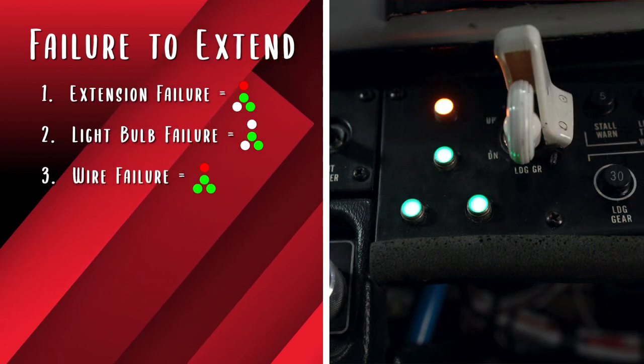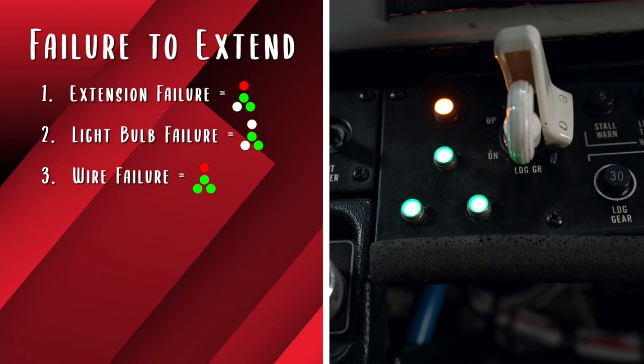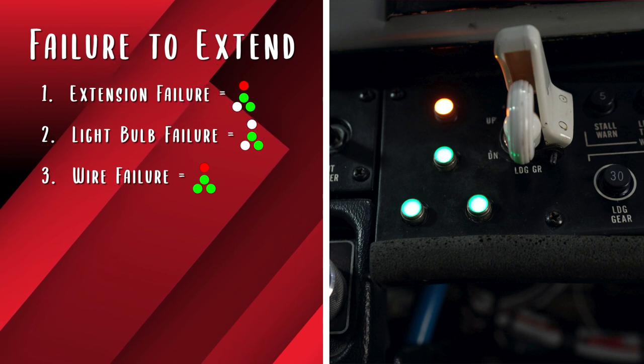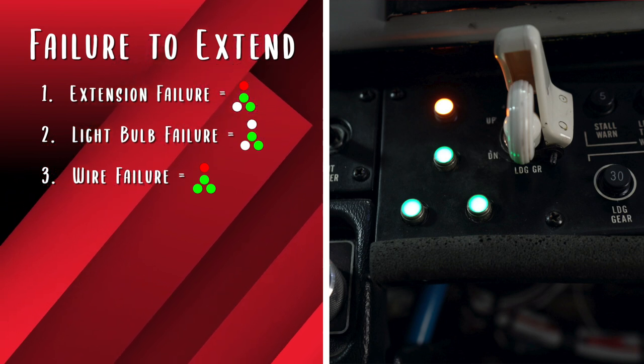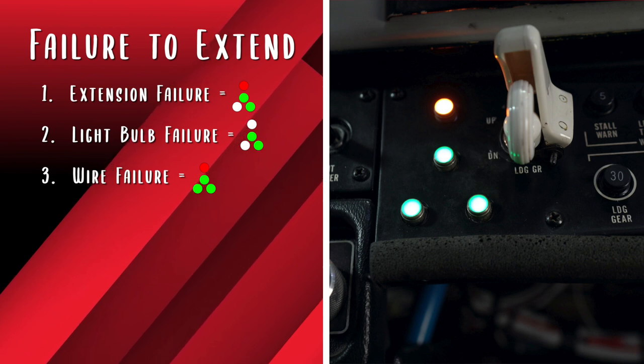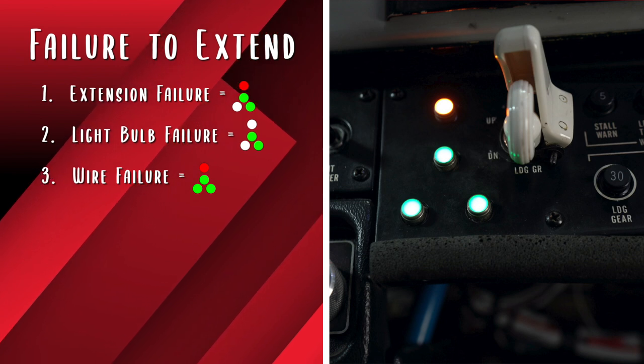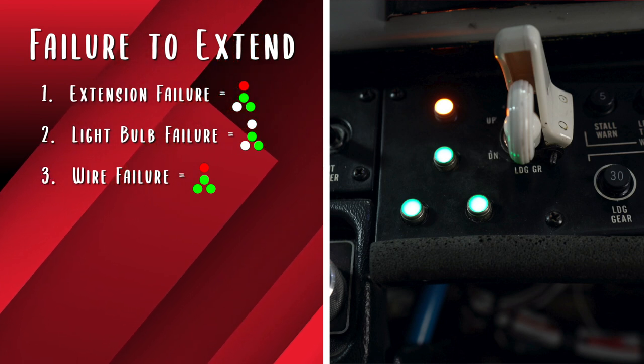Third, all three green lights come on but the red light also stays on. This tells the pilot that all three down switches have been closed because all three green lights are on. Therefore, the failure is a chafed wire to the disagreement light. Verify using sound, feel, and outside resources as available. Then proceed with a gear down landing.